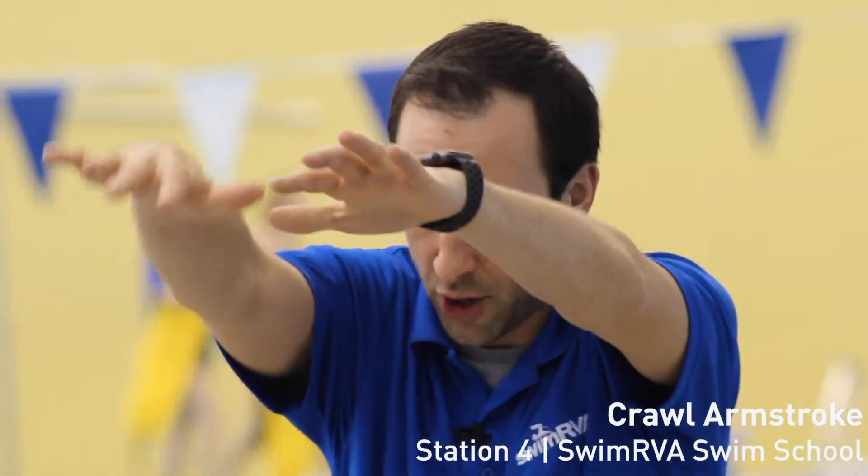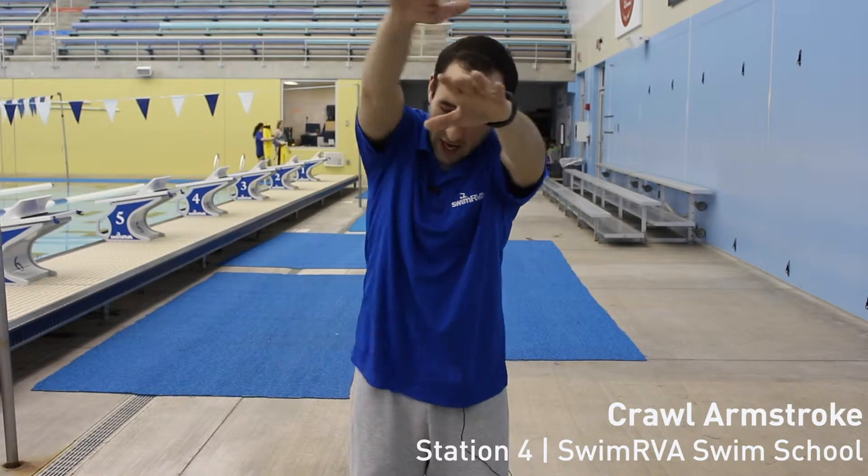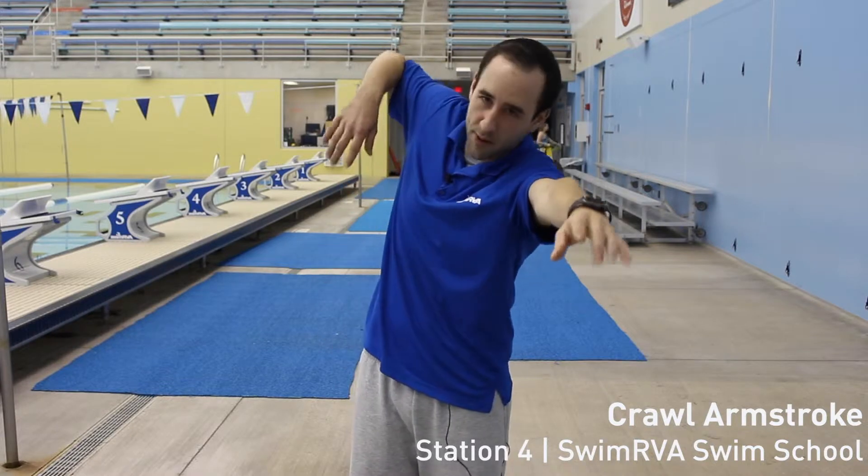Once we push off the wall in our streamline, we're going to pull one of our arms all the way down to where our pocket would be, so that our hands are pulling all that water behind us. Once we get down to where our pockets would normally be, we're going to get that elbow up nice and high, so our fingertips and hands are out of the water.